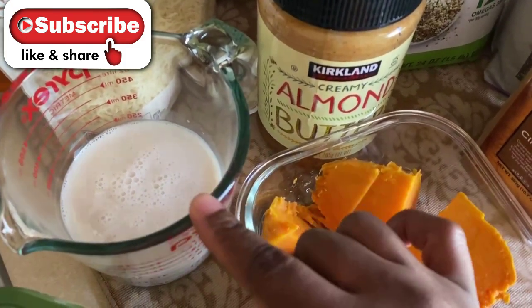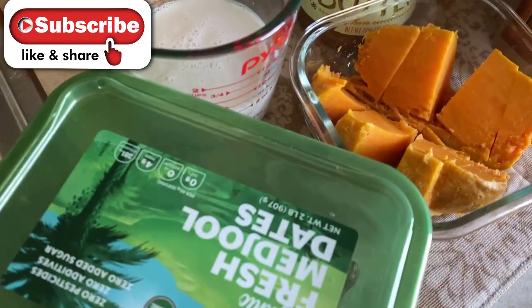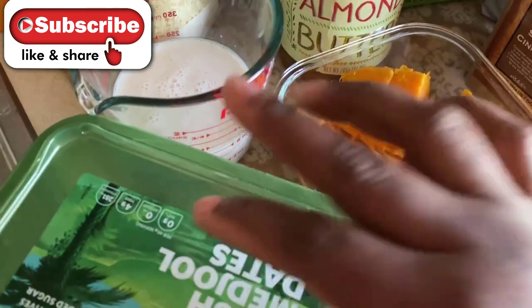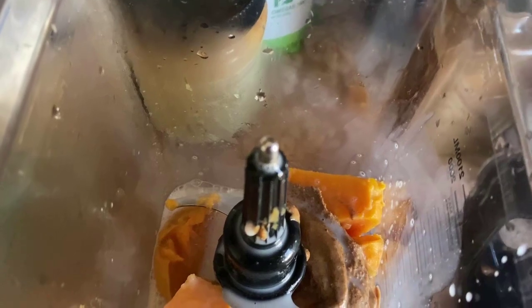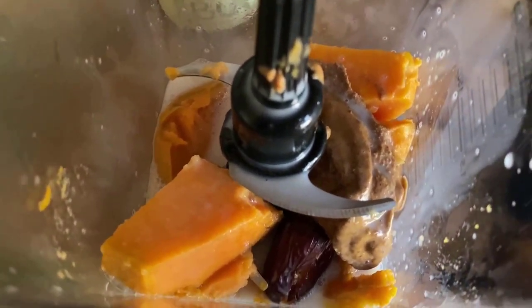Get your milk ready, and if your dates have seeds inside, open them up and remove the seeds from both dates. Now I've added the steaming almond milk, potato, almond butter, and two dates to the blender.